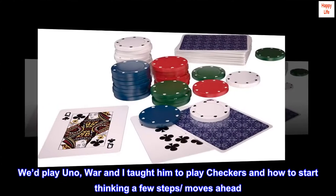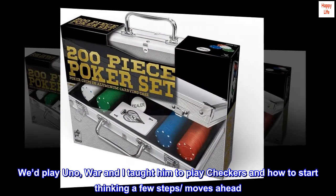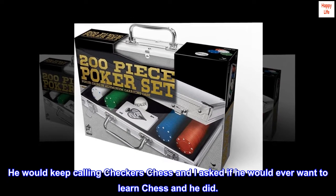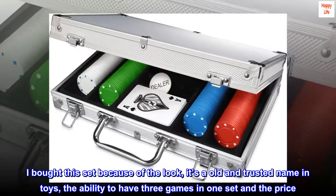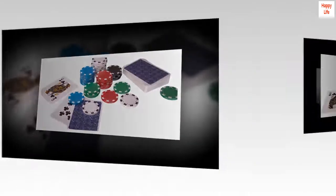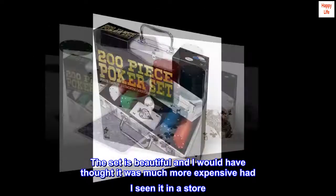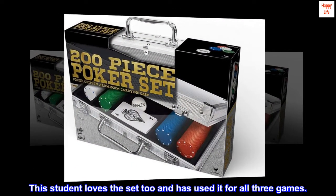We'd play Uno. Then I taught him to play checkers and how to start thinking a few steps ahead. He would keep calling checkers chess, and I asked if he would ever want to learn chess, and he did. I bought this set because of the look, it's an old and trusted name in toys, the ability to have three games in one set, and the price. I wasn't disappointed. The set is beautiful and I would have thought it was much more expensive had I seen it in a store. This student loves the set too and has used it for all three games.